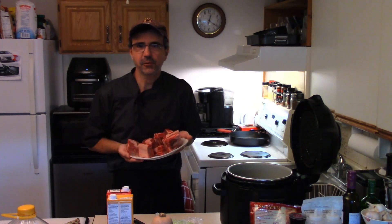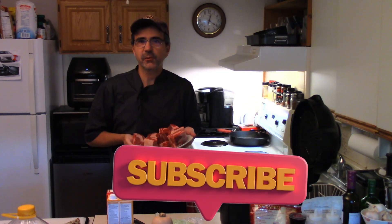Welcome back to Beaumont's Home Kitchen. Today we're making beef short ribs. Such a nice fall stewy dish.